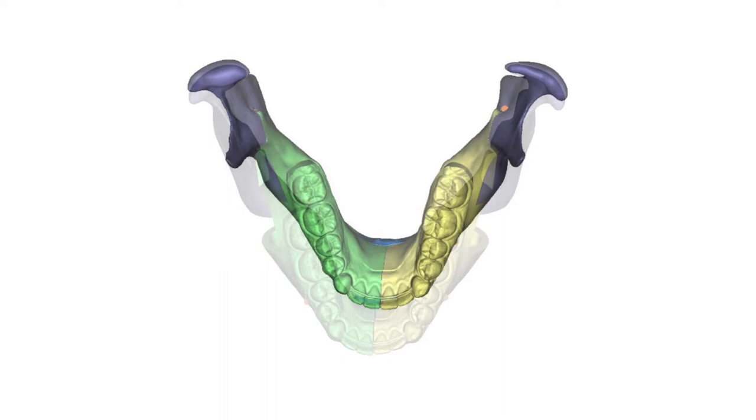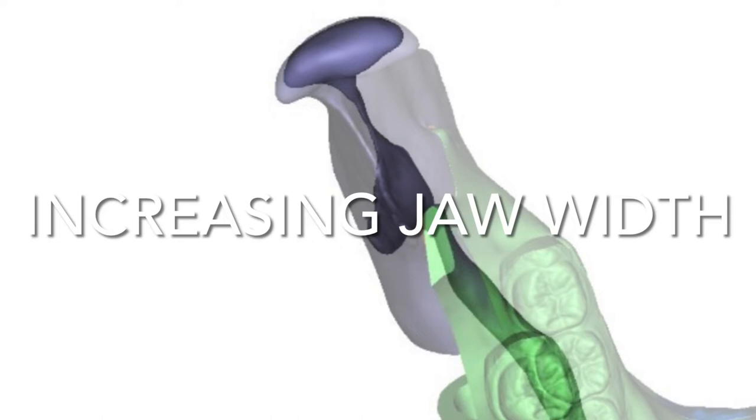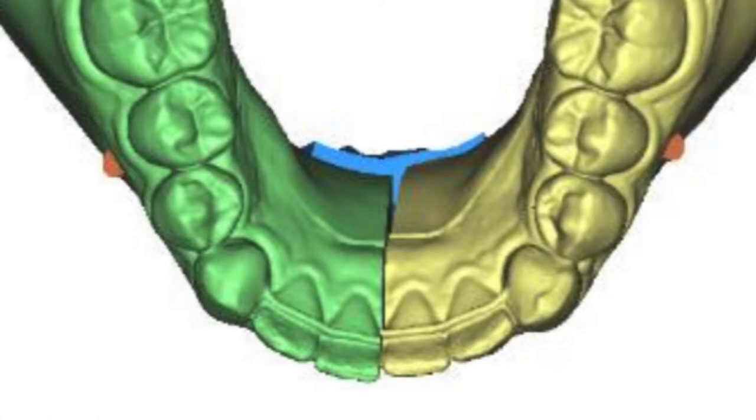Pulling forward the lower jaw stretches the tongue and the airway behind it. A little explosion increases the jaw width and stretches out the airway which lies between them, and we use a little midline split with the Genio Pauly to help level that bite.